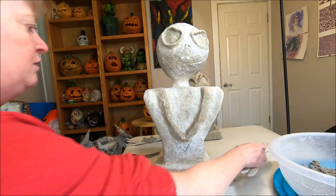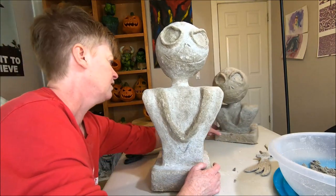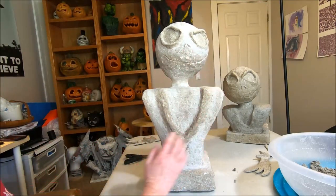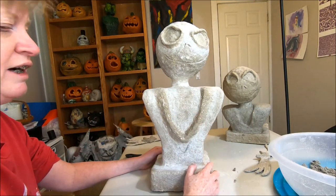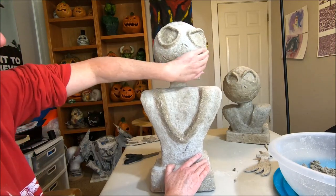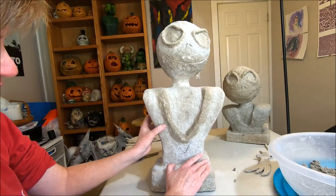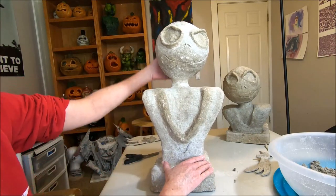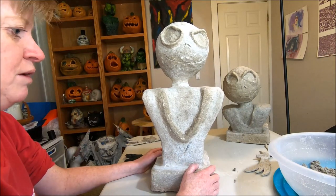Now for the next part, I'm going to use this bigger bust that is completely dry and ready for paint. What I've already done is take some sandpaper and sanded out and smoothed any rough edges on his head, around his neck area, and the bust part as well. You want to take the time to do that — just lightly sand any areas you think need to be a little smoother. Then you can move on to the painting process.